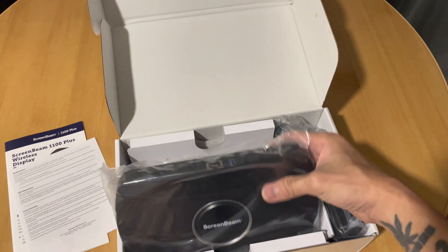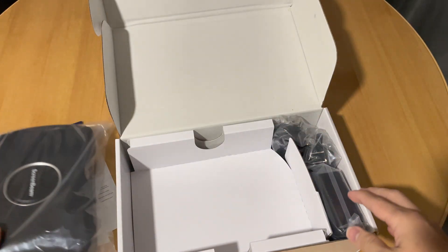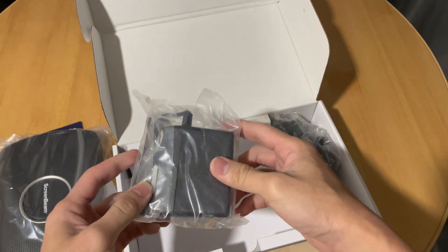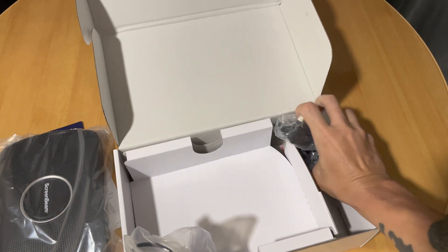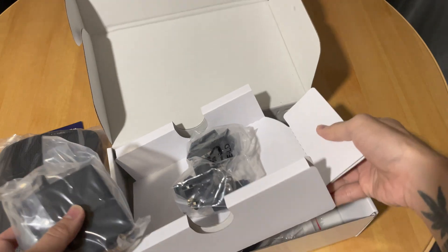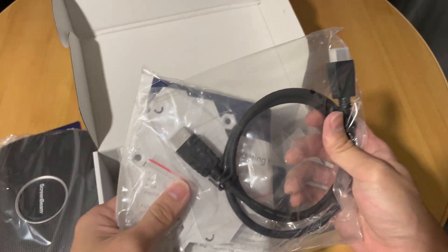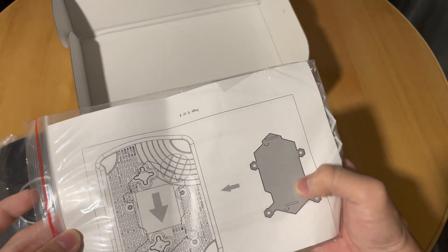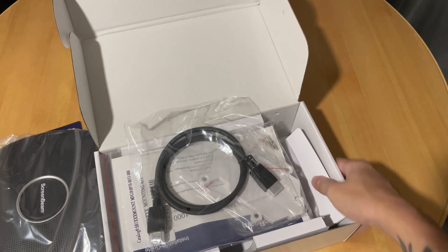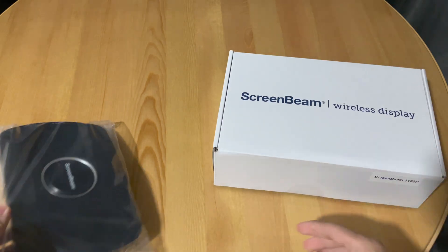So here's the hub. Over here we have the power brick, a couple of adapters depending on where you're from. And that's it — oh, and the HDMI cable, some screws probably for mounting, and a guide on how to properly mount the ScreenBeam.